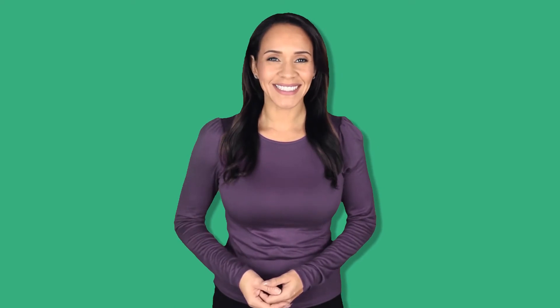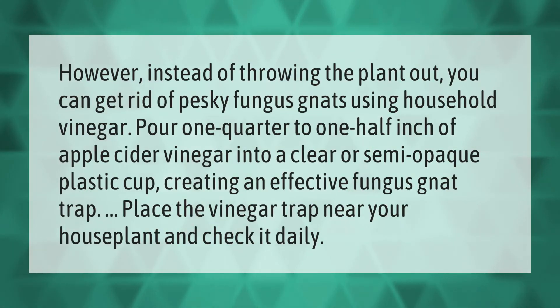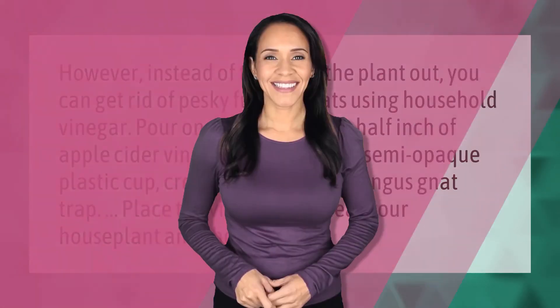Instead of throwing the plant out, you can get rid of pesky fungus gnats using household vinegar. Pour one quarter to one half inch of apple cider vinegar into a clear or semi-opaque plastic cup, creating an effective fungus gnat trap. Place the vinegar trap near your houseplant and check it daily.